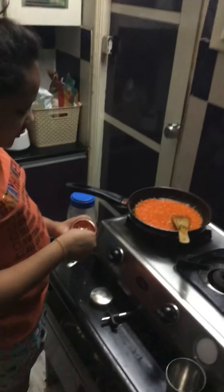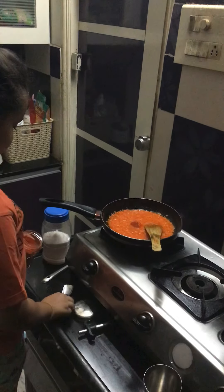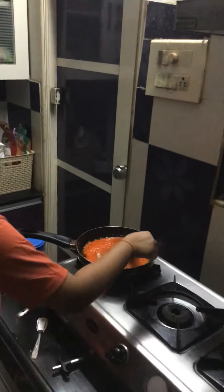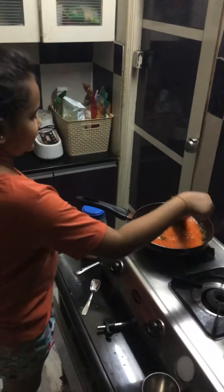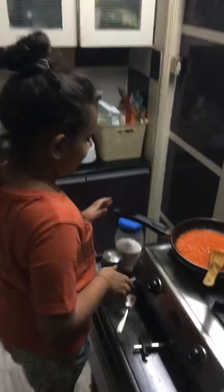Use as much or as little as you want, and mix it well because you don't want the chili powder and salt to be lumps in the puree — so mix it thoroughly. Okay, now I'm going to add my salt.